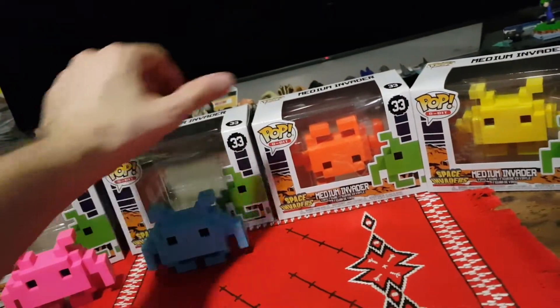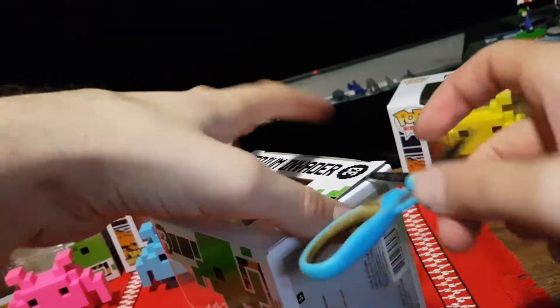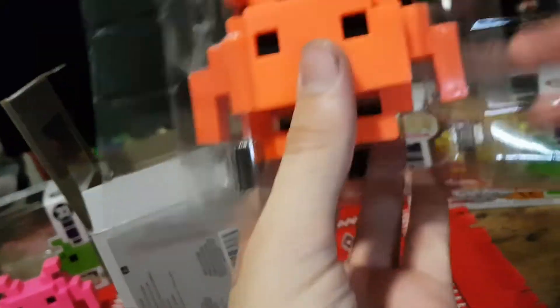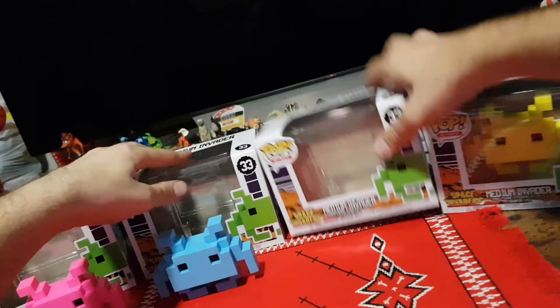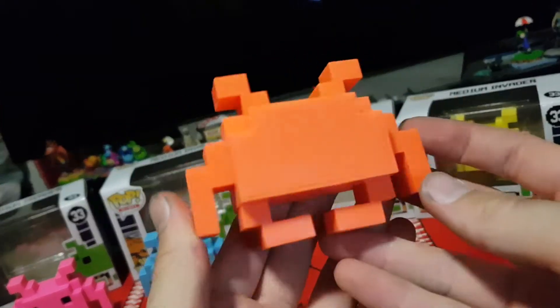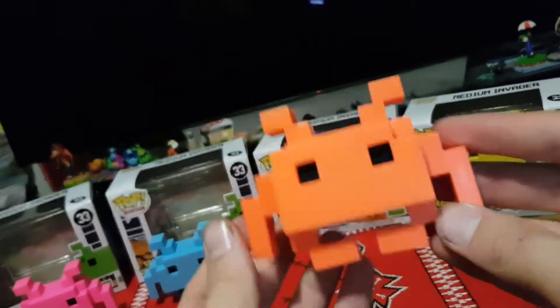We'll grab the upside down orange one. Carefully pop the top and pull it out, and we'll flip it around, put it back in right the way up. Here we have the orange one. Not really much else to say about it, so we'll put it down.